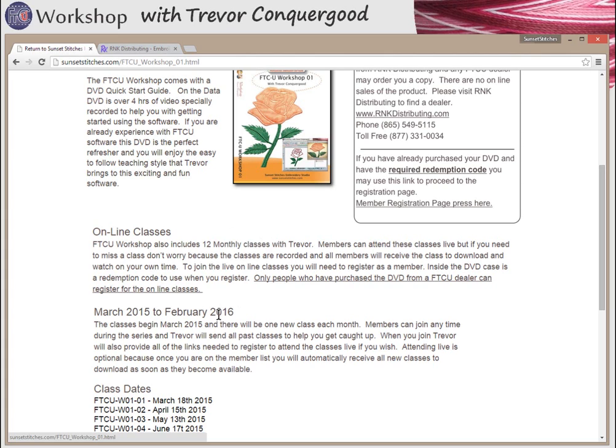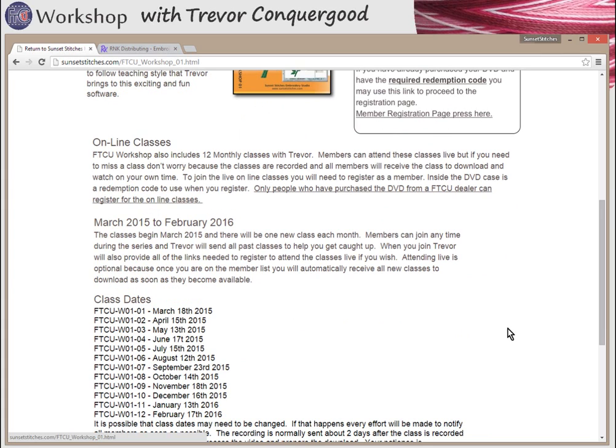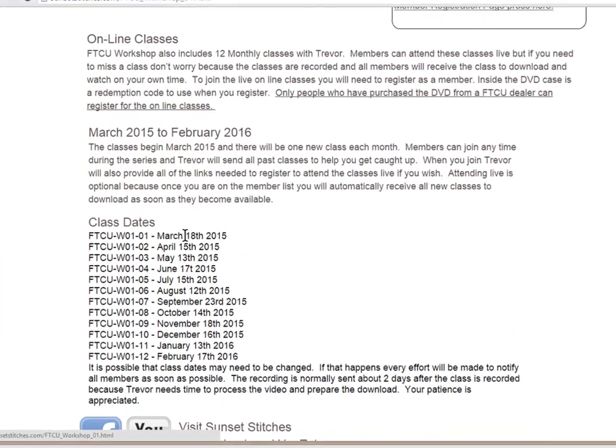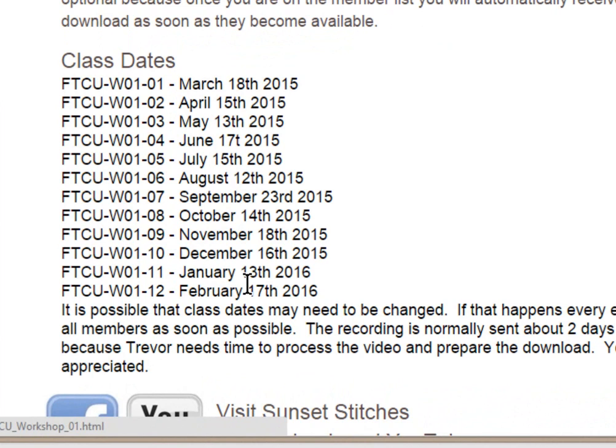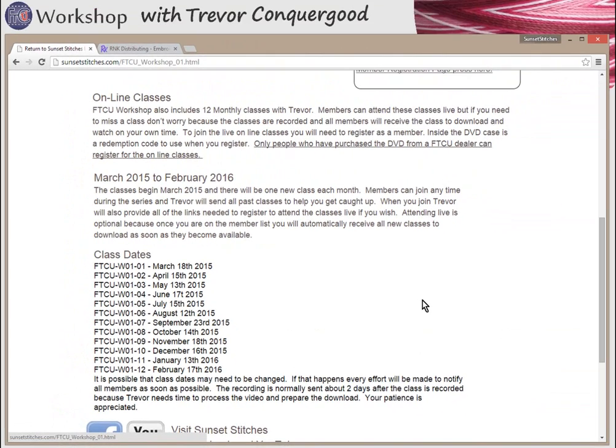The 12 monthly classes will run from March 2015 through February 2016 — one new class each month, each about one hour in duration. I'll be using artwork to create and edit embroidery designs and teach you everything you need to know about the software and about embroidery in general. These are the class dates listed on the website, though I may need to change a date if travel comes up, and I'll notify all members as soon as possible.